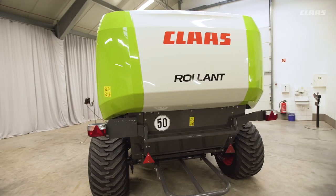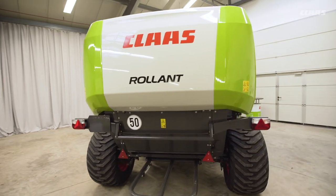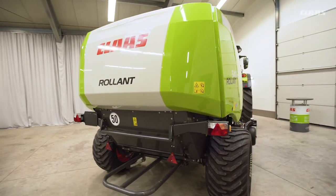The new design was taken in particular from the Quadrant with its side panels, and from the Lexion with its rear panel.